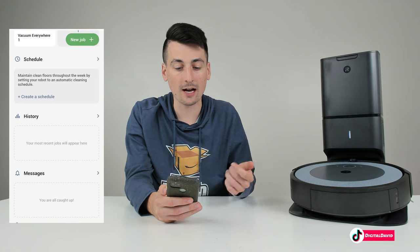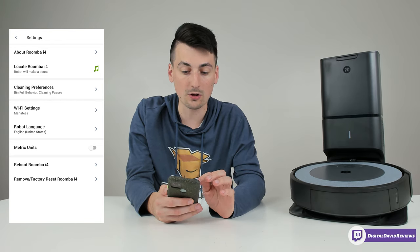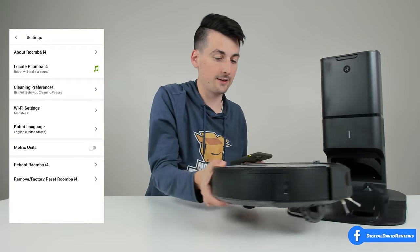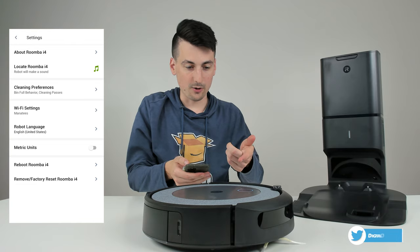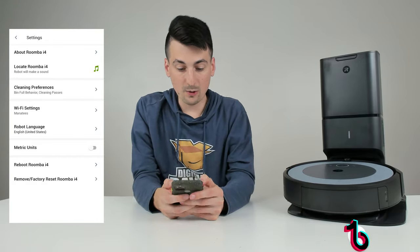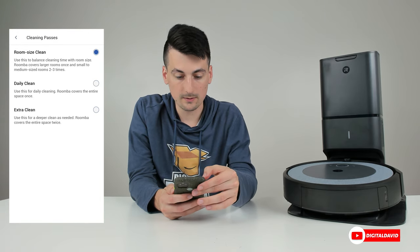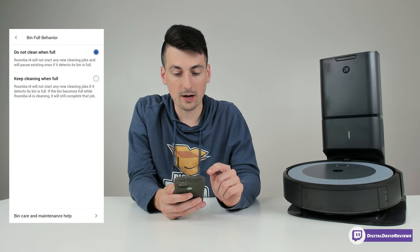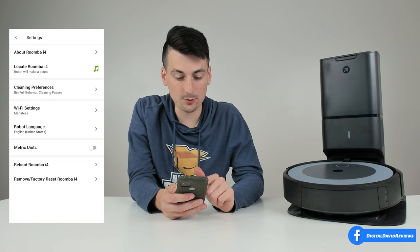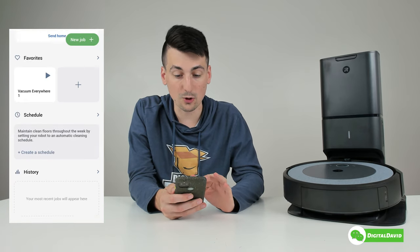Once we've used this to clean our house, we'll have our cleaning history and any messages here. Under RoboVac settings we have a couple of options: we can learn more about the vacuum, locate the Roomba — it'll make a noise for us — cleaning preferences with different options, bin full behavior (do not clean when full or keep cleaning when full), maintenance tips, Wi-Fi settings, language, metric toggle, reboot, restore, or remove the device, and a help section.